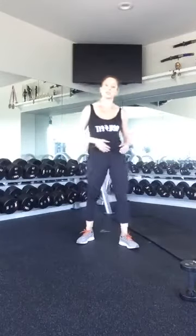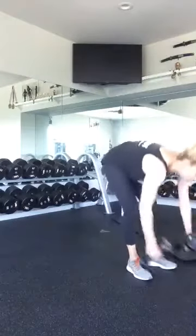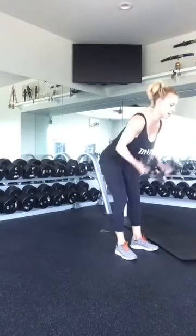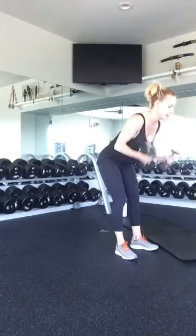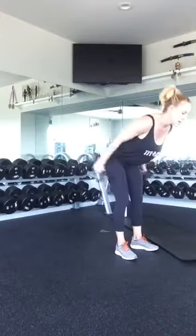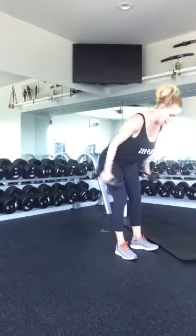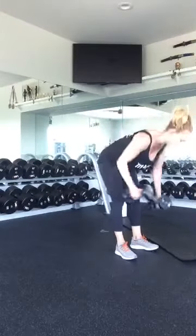Bicep curl and tricep kickback — we are done with this workout, well, until the ab section. Bicep curl, kick back. One, two, three, four, five, six, seven, eight, nine, and ten. Good job.